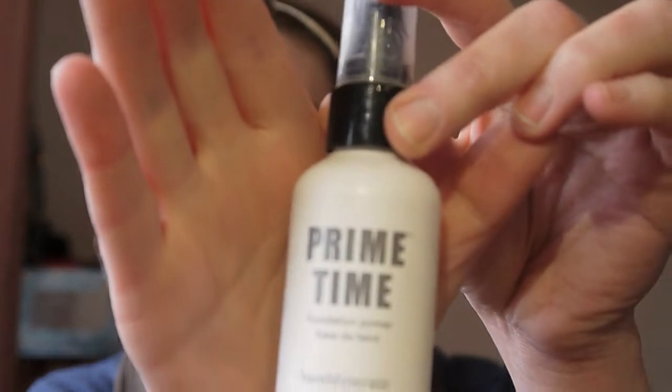I've already applied some Bare Minerals Primetime Foundation Primer — I just use one pump of this and rub it all over my face, then I like to leave it to sit a minute. I go and wash it off my hands because it's a bit silicone-y and you can feel it in your fingers, so I wash that off while I let it set.